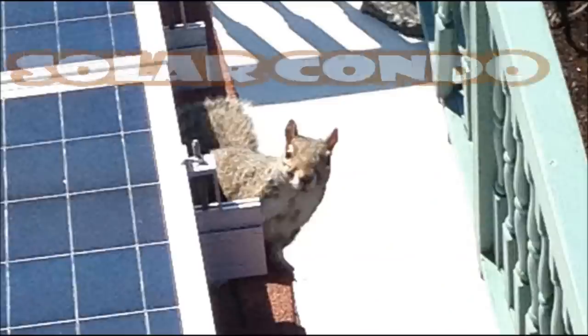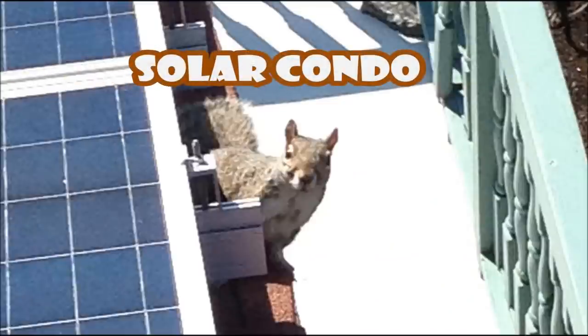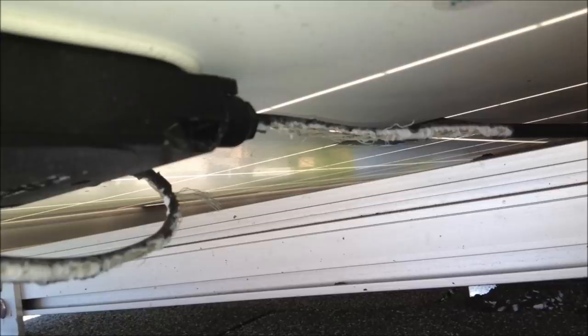And that's exactly what happened to me. The squirrels chewed up all the wiring underneath my solar panels and it cost me a fortune to have everything replaced.